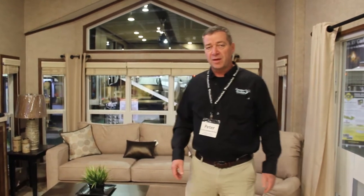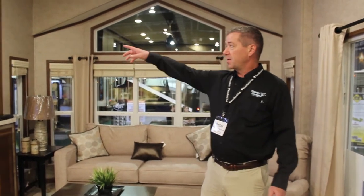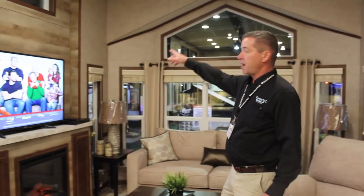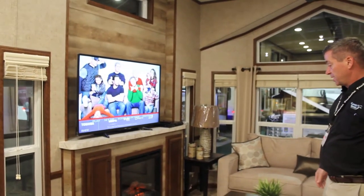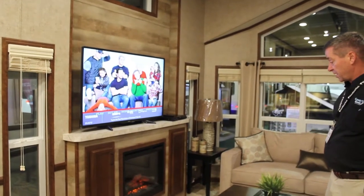Hi folks, welcome to our 2018 Woodland Park Candle Lake model. This year Woodland Park has taken on a new feature wall here — it's actually not an option, it's standard. This is the standard build on this model with the featured fireplace.